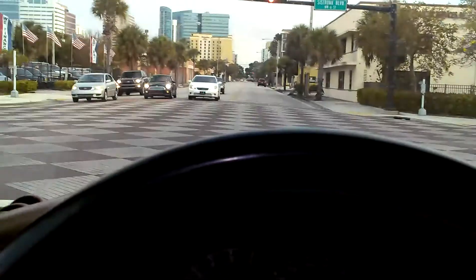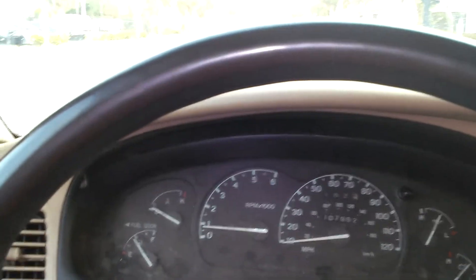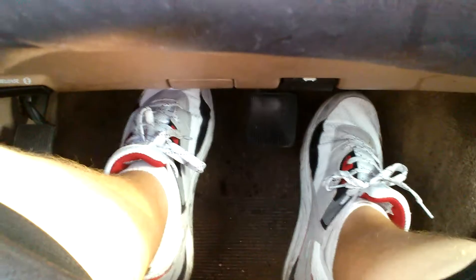I'll give you another example when the light changes of shifting into first gear. I really hope this is going to be helpful to some of you guys. I'm driving a 1998 Mazda B2500, four cylinder. Here we go — light just turned green. Clutch to the floor, shift into first, little bit of gas, slowly let off the clutch, and we're moving.